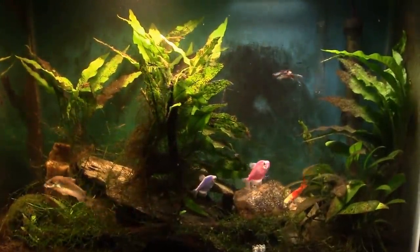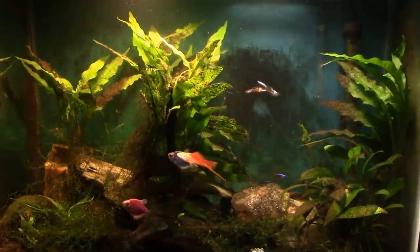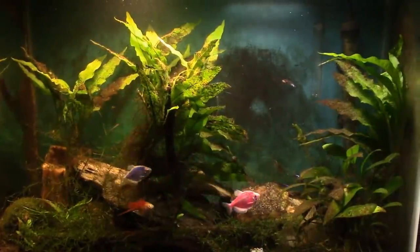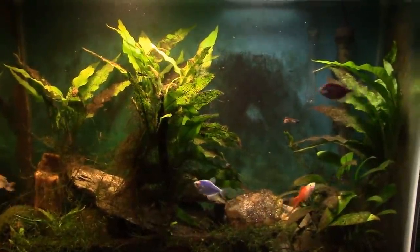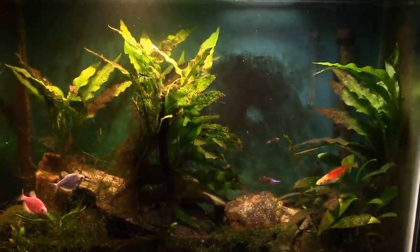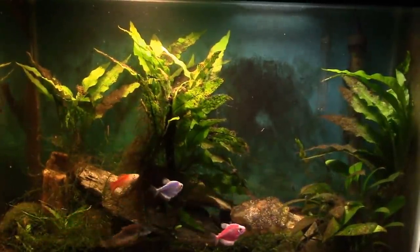I still have the 2700K bulb on the left and the 6500K on the right, which is why this tank looks weird — it looks like I've got two different tanks in front, like some kind of weird split screen. That is actually just because of the lighting, and the odd positioning of that plant right down the middle actually does give it that sort of weird split-screen effect.